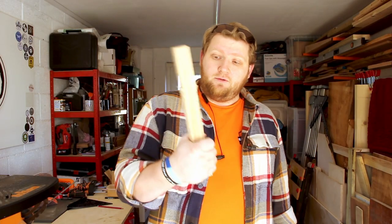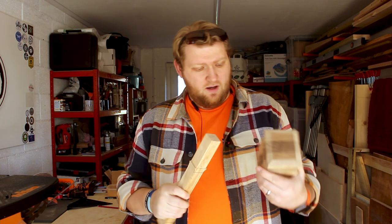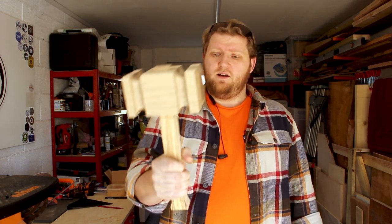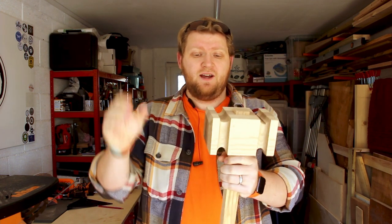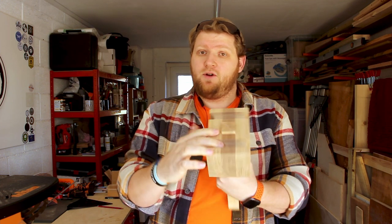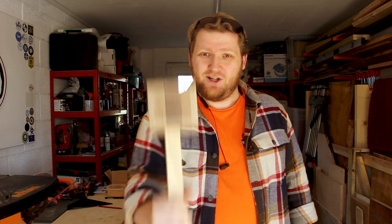I've done the little shaping of the handle there. Head is all pretty much shaped up, so you can see what it's going to look like. All I've got left to do is to round over all the edges of this just to make it look pretty and more comfortable in the hand, and then soften all of the edges on here. Still don't know what to do about that top though. But the shape is coming on just as I wanted, so let's get going.